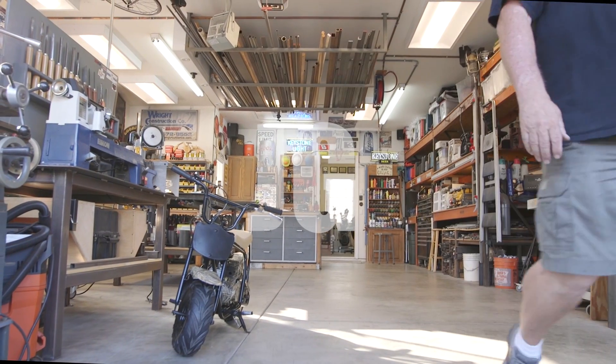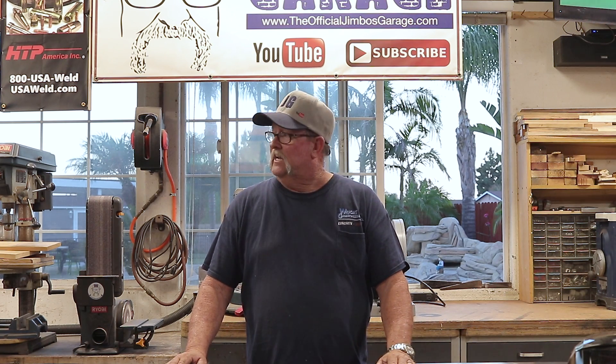Welcome to Jimbo's Garage. A few weeks ago I did a video on welding gas and cylinders, and one of those bottles was a 50% helium and 50% argon mix. This is supposed to be an added bonus of TIG welding — a little cleaner, a little hotter. I thought it would be nice to do a comparison between 100% argon and this 50/50 helium-argon mix, to see if there's really a difference and if it's worth it.